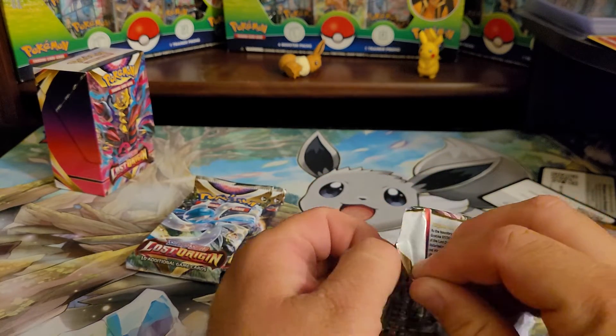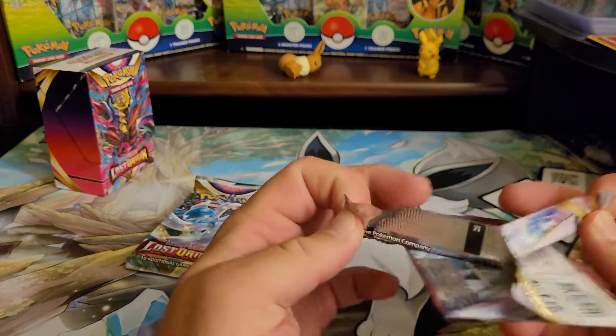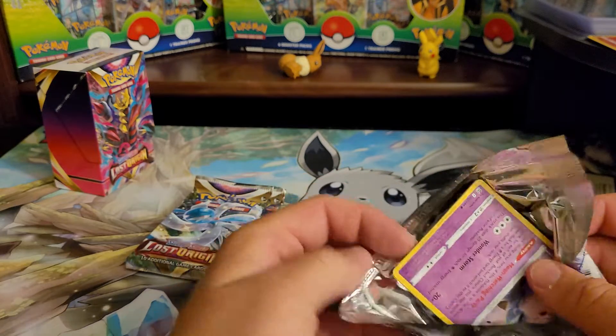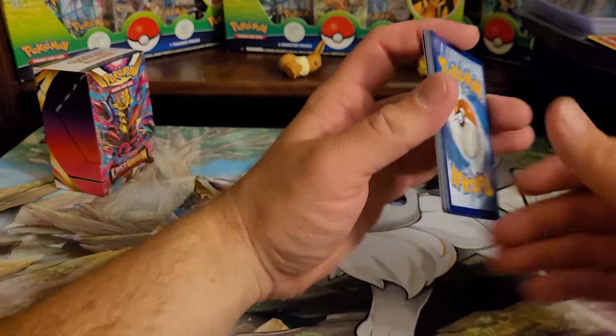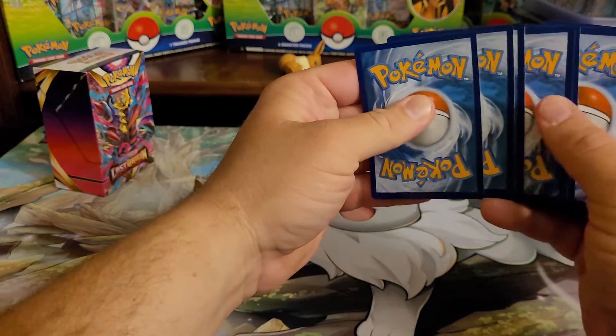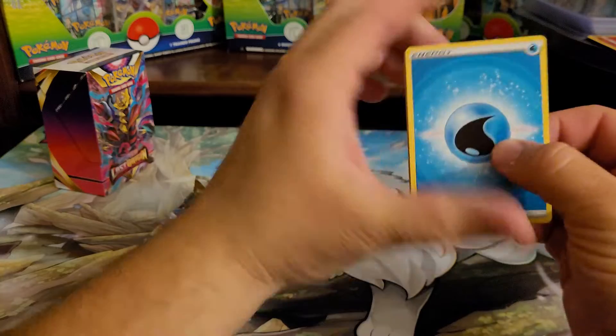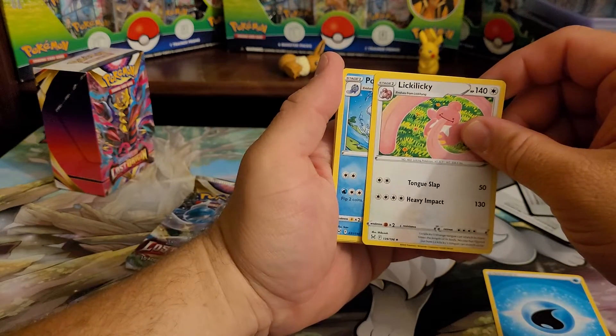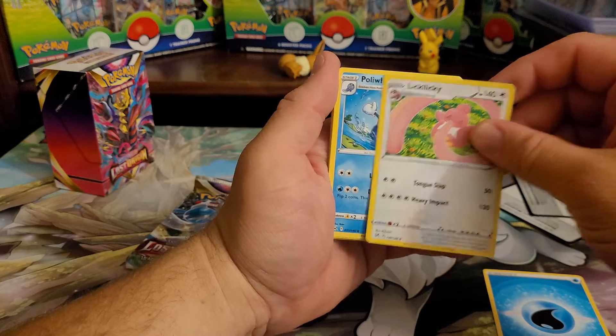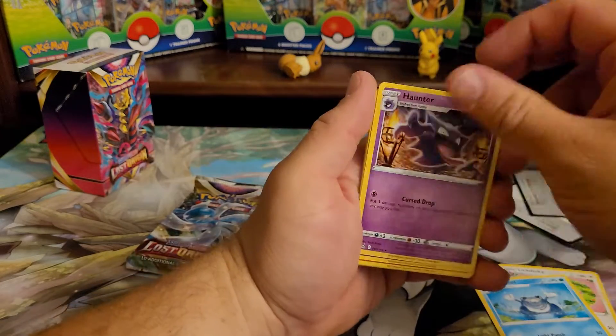I don't typically like to look too much at sets right away. I like to wait a little bit of time and see what I can pull so I'm authentically surprised by the card and the artwork. Lickitung, Haunter...